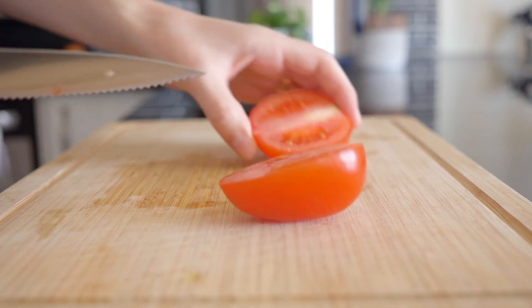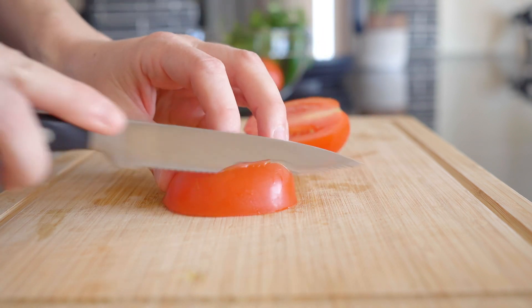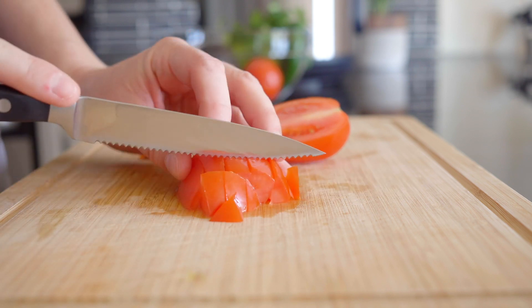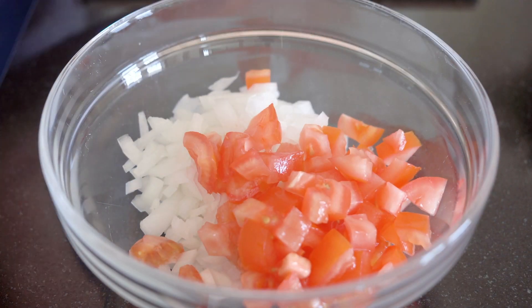Return to the chopping board and cut two to three large Roma tomatoes into about a half-inch dice. Use a serrated knife to cut tomatoes to get a better grip on the slippery skin. Then add the tomato to the onions.